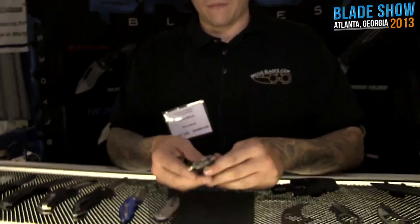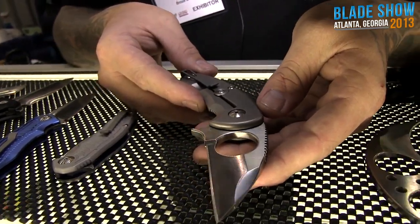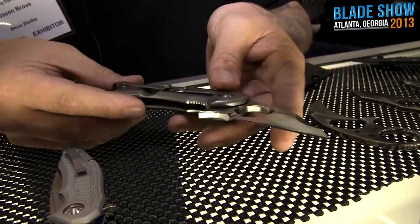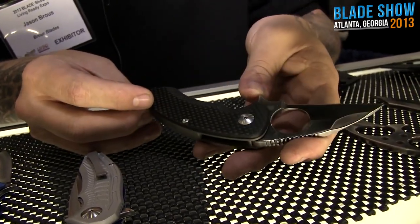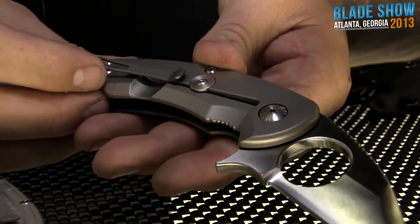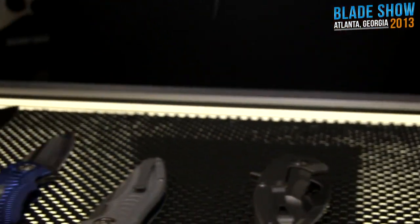We also got the Silent Soldier flipper — this is a frame lock version. We just got these finished for the show. It's got the new tip-up pocket clip, titanium liners, carbon fiber scales, and D2 steel. Everybody loves carbon fiber — how can you not?